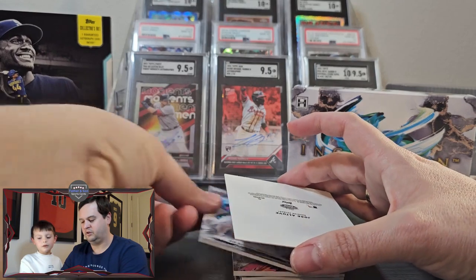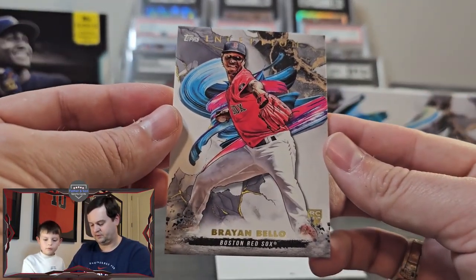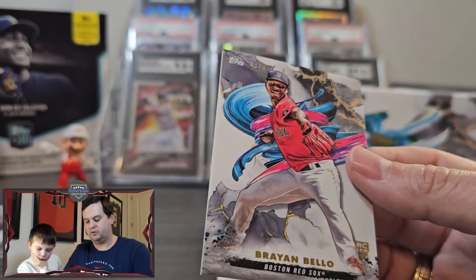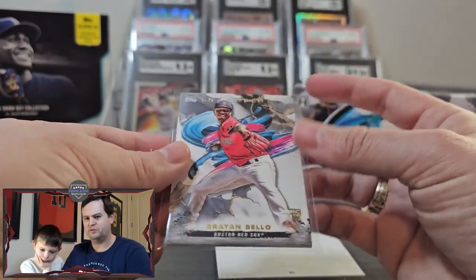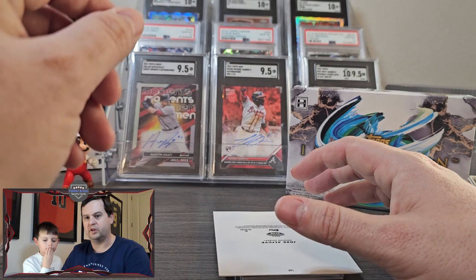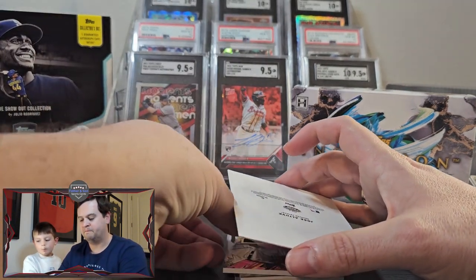Number three card — Brian Bellow of the Red Sox. Not the Red Sox rookie I would have preferred, but still. The Inception product is known for being very similar to Bowman in that it shows young players up and coming, but it's specifically players that have already made it to the majors — so no prospects.